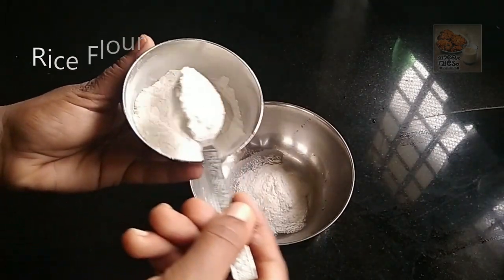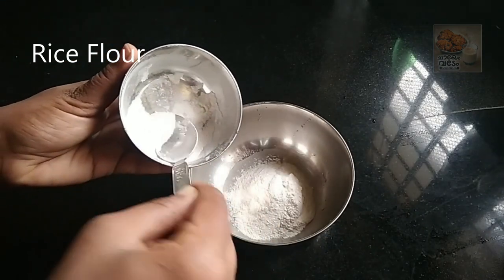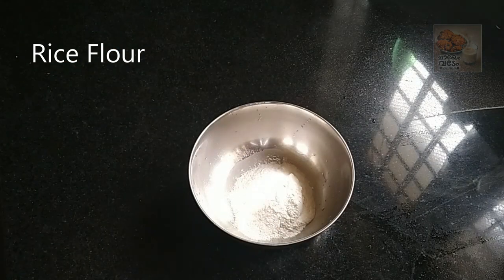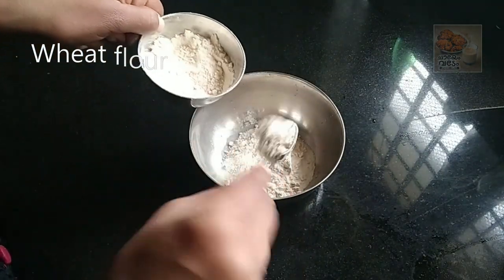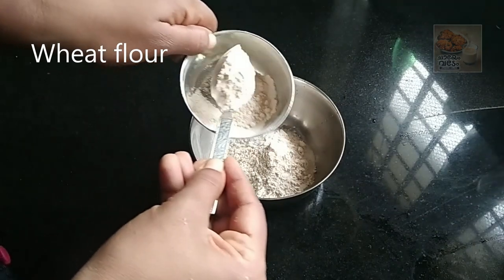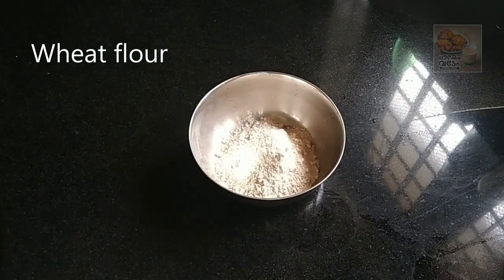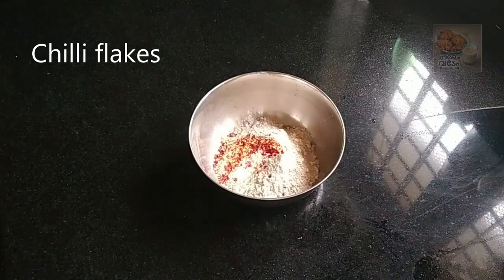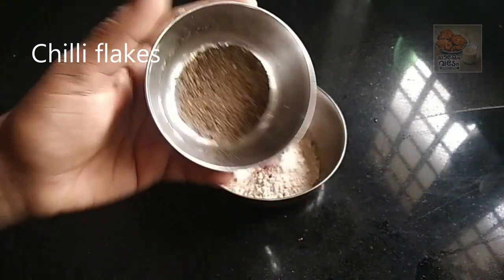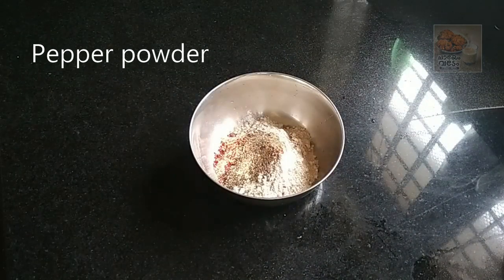We will mix it in 3 tablespoons in the pot. Add a leg in a half and add 3 teaspoons of chili flakes. Then add 1 teaspoon of chili flakes and add some salt. Mix the chili flakes until this seasoning mix.